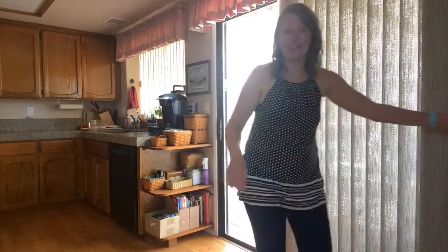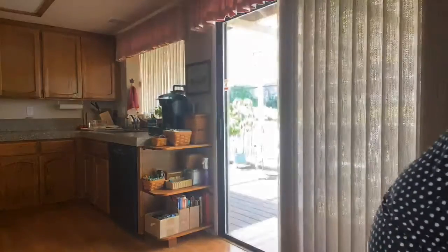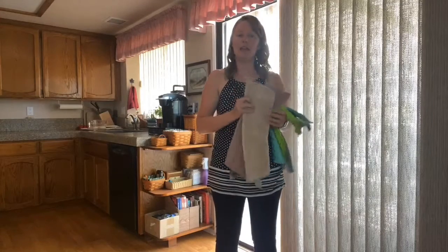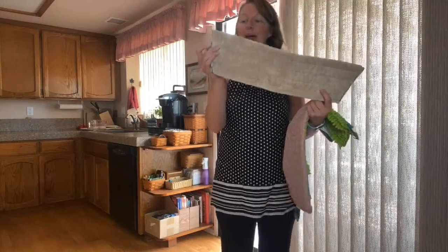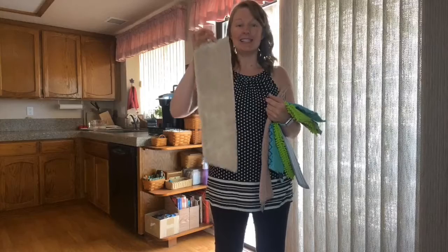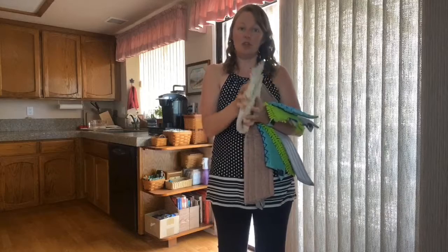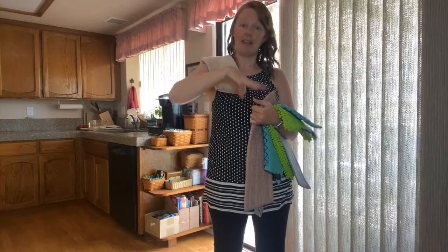When you buy the mop system it comes with a sweeping pad. On the pad it says 'floor dry' so you know to use it dry — this is like your silent vacuum. It uses static electric charge to pick up dust, debris, and all that kind of stuff. You just rub it together to get the static going, put it on the bottom of your mop, and go ahead and sweep everything up.